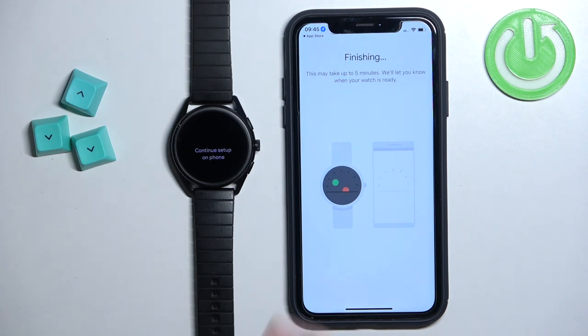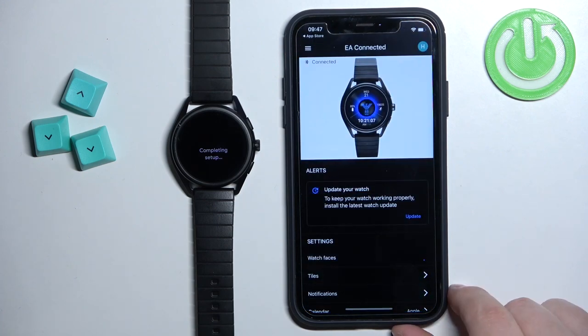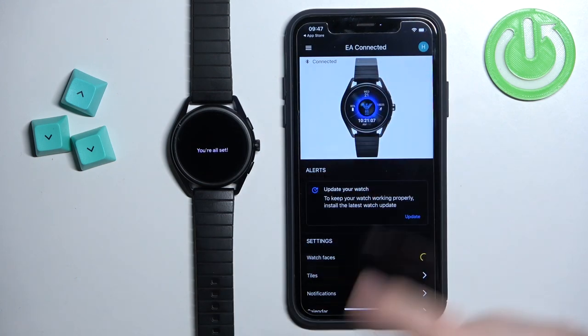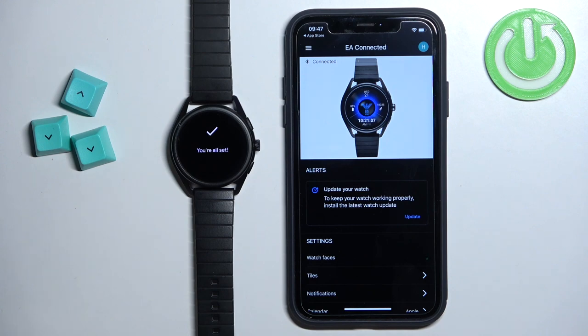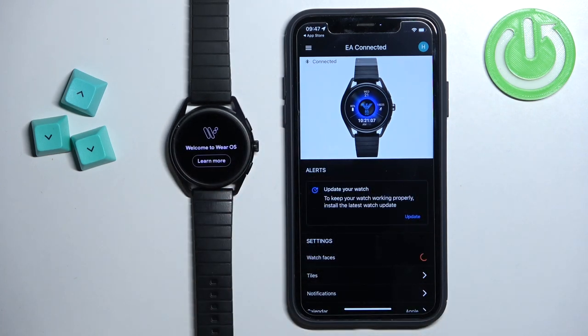Once you're done with the permissions, the setup will continue. When you see the completion screen, tap Done. You should then see the device page for your watch, and on the watch you'll see 'You are set' followed by the watch face. After a couple of seconds a tutorial will pop up — you can tap Learn More to go through it.